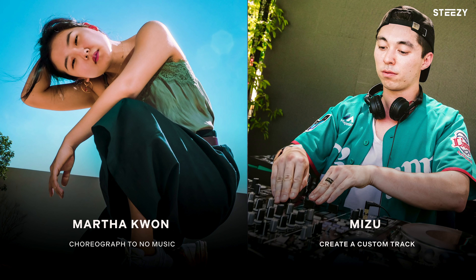What's up everybody? Welcome back to CZ's YouTube channel. It's your girl, Clay, and your boy, Jessie. You guys seemed to really enjoy our very first episode of Reverse Choreography with Franklin Yu and Tung Fu Hussle. So we're back today with a brand new episode. Today, we have dancer Martha Kwan creating a choreography to no music, and then producer Mizu creating a custom track to Martha's choreography. Let's get into it.